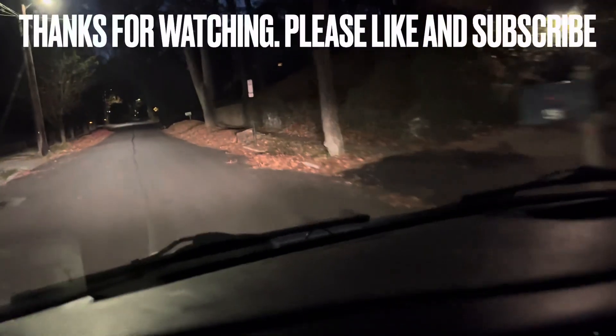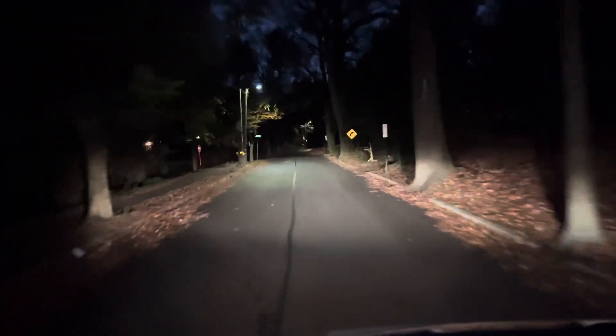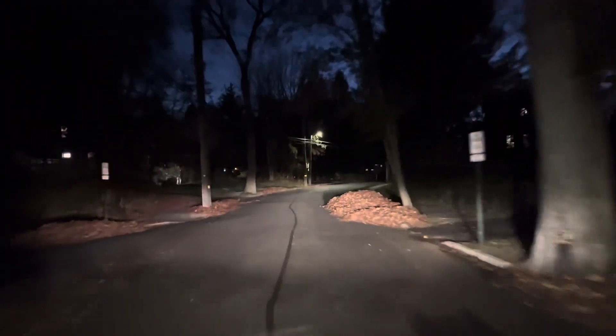Thank you guys for watching. Please like and subscribe, have a good night. Appreciate everything. That was just a simple transformer — no power. Why did it blow? I don't know, but replaced it and everything tested fine. Have a good night, thank you.